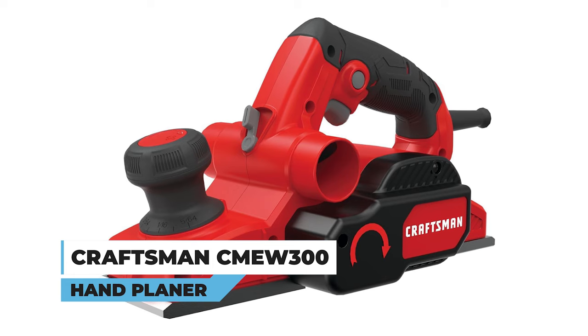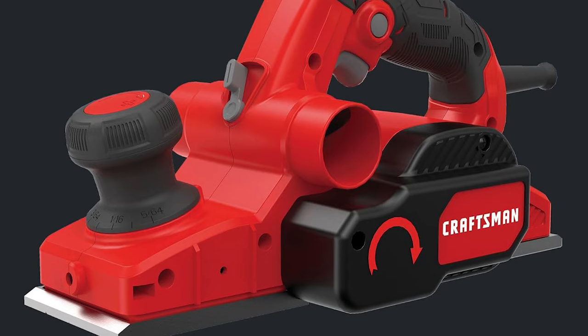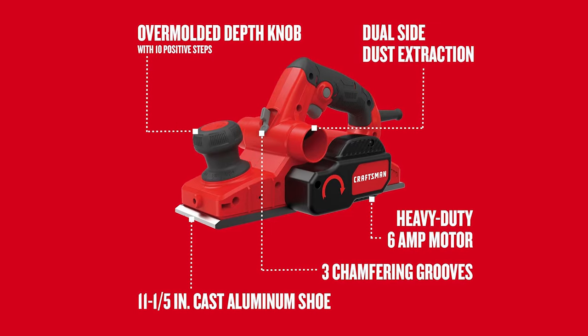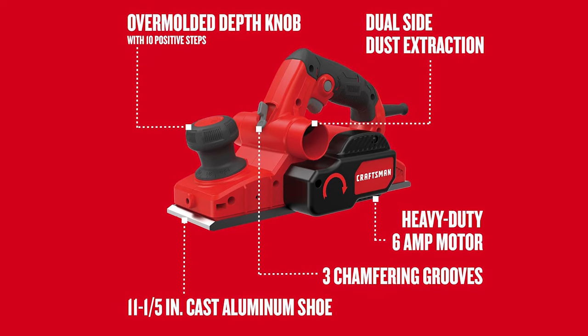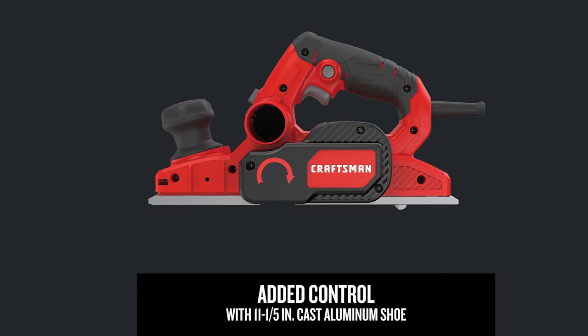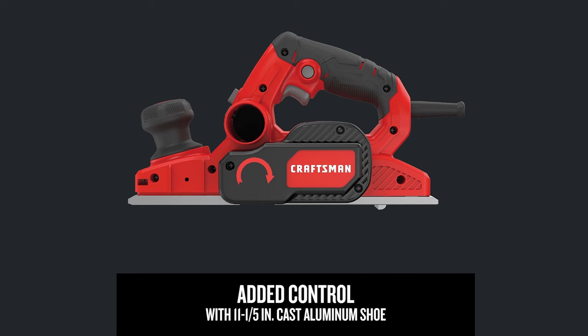Craftsman CM-EW 300 Hand Planer. Craft perfection with the Craftsman CM-EW 300 Hand Planer. This 6-ampere powerhouse boasts a heavy-duty motor, delivering a smooth 16,500 revolutions per minute for fast material removal. The 11.5-inch cast aluminum shoe ensures added control and a high-quality finish.